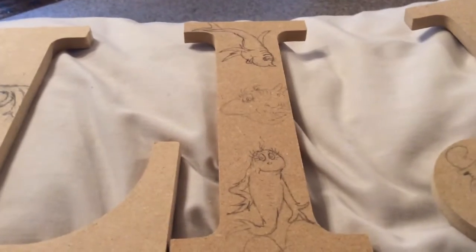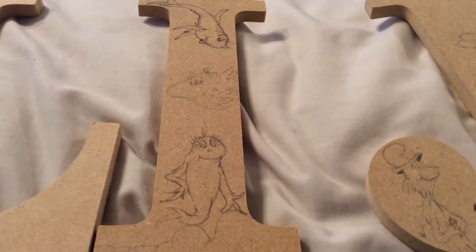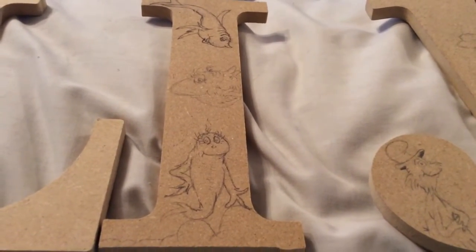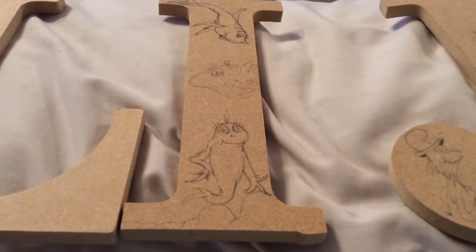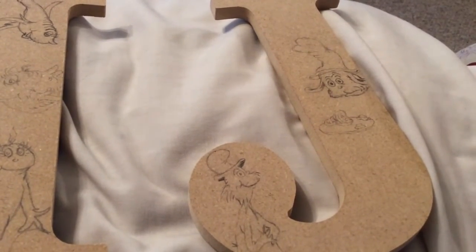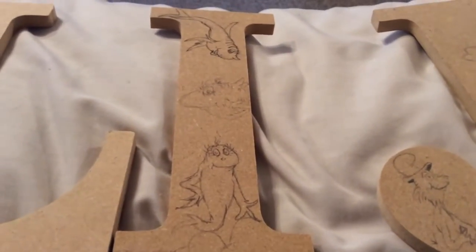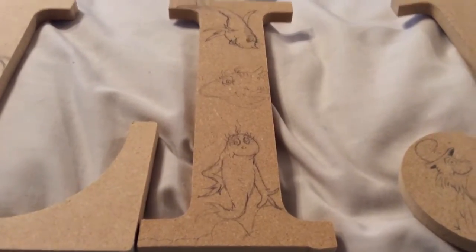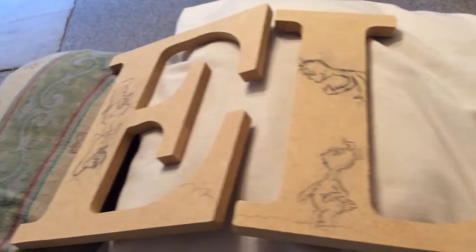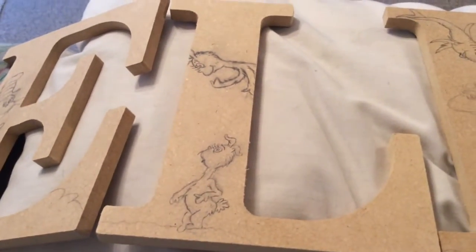So what are these letters for? My neighbor's youngest daughter is going to have a baby, and she is due at the beginning of September. She came to me and asked if I would be willing to draw and paint Dr. Seuss characters on letters for a nursery. I said, 'Oh, that sounds like fun!' So she gave me these letters and the project has begun.